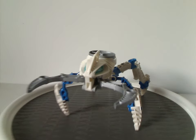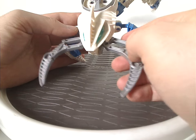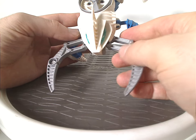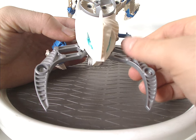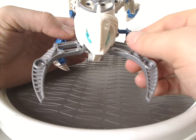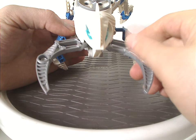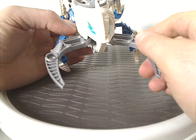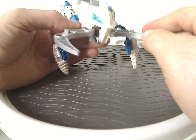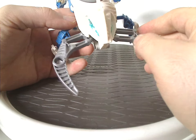Starting with the little pinchers — each Visorak has different ones. With these ones in particular, it's a kind of interesting case where they were also used on the large Visorak in the Battle of Metru Nui playset, and also interestingly used on a large Mindstorms set.